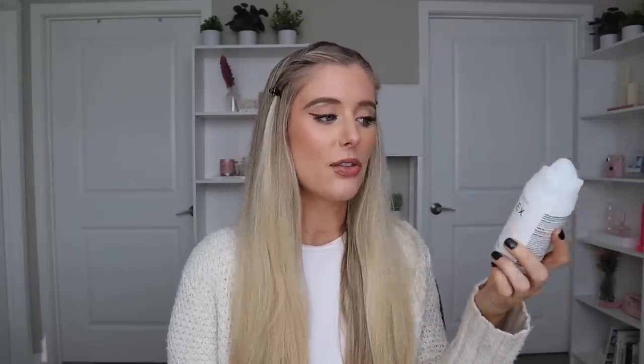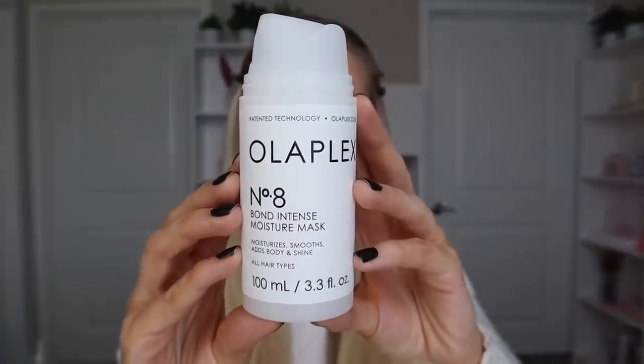Alright, let's talk about this mask. I always like to start off with some high-level product details. This is called their Number Eight Bond Intense Moisture Mask. It has 3.3 fluid ounces of product in it and retails for $28, like all the rest of their products.